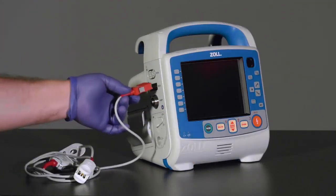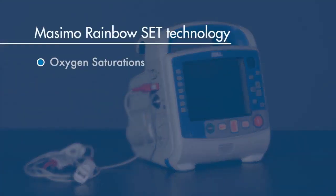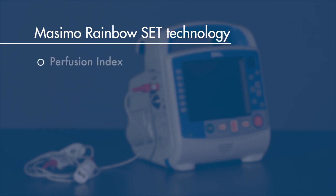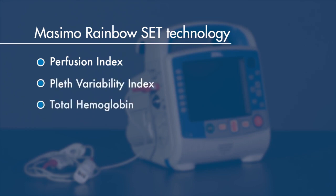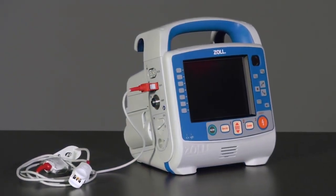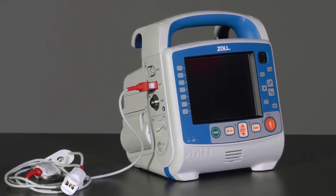Respirations cause a change in that impedance level, and it is used to provide a respiratory rate. The pulse oximeter connection utilizes Masimo Rainbow SET technology, which allows you to monitor oxygen saturations, pulse rate, carbon monoxide, methemoglobin, perfusion index, pleth variability index, total hemoglobin, and oxygen content non-invasively. The available parameters depend on device configuration and the Masimo probe being used to monitor the patient.